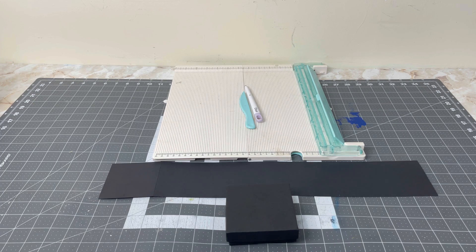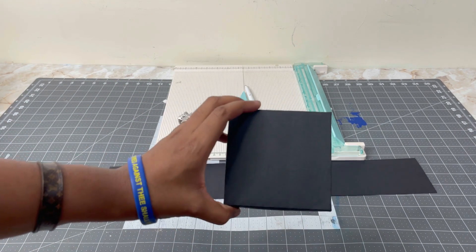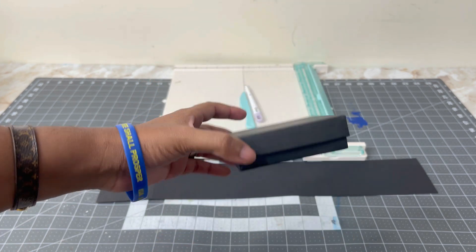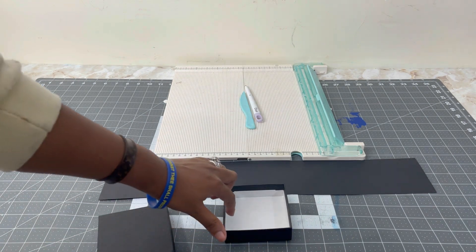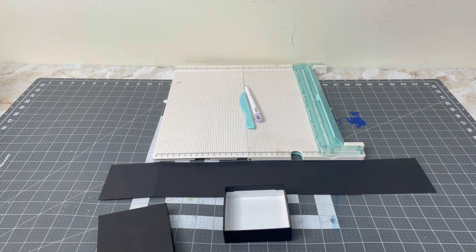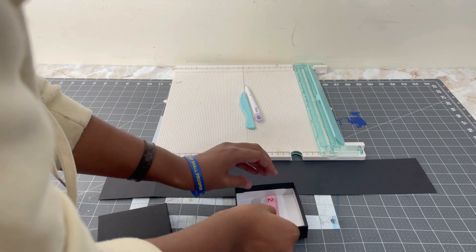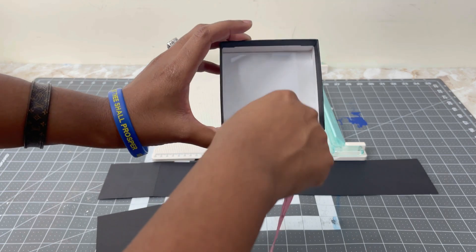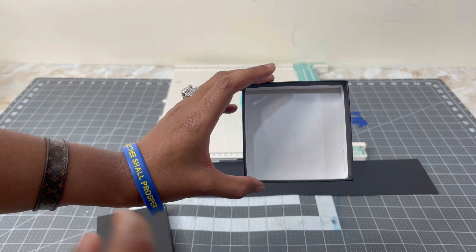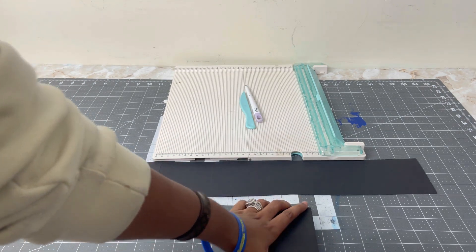Now I'm going to show you how to get the measurements for our cardstock and where to score. The very first thing we have to do is get the measurements for the inside of our gift box. This gift box here is 3.5 inches, so I'm going to open it up, take out the cushion — this is actually a jewelry box, but I call it a gift box too. I'm just going to measure the inside width and the inside height. My width is about 3.42 inches and my height is the same — 3.4 to 3.42. I want this inside to be covered as much as possible with minimal white shown. So I'm going to do it at 3.42 inches — that is the inside measurement.